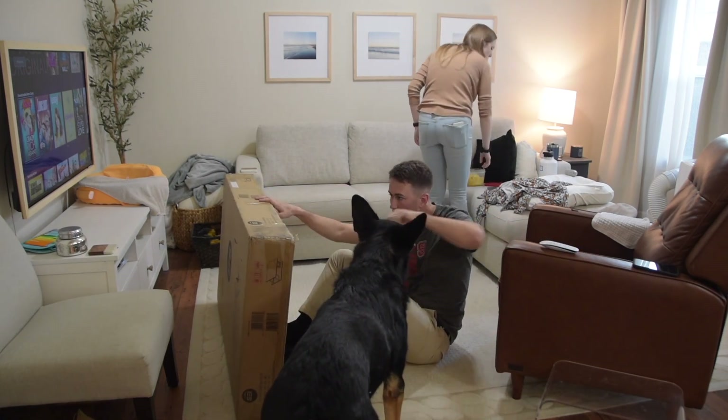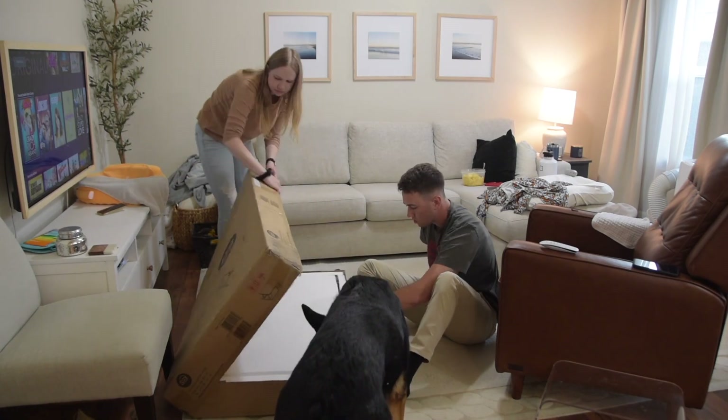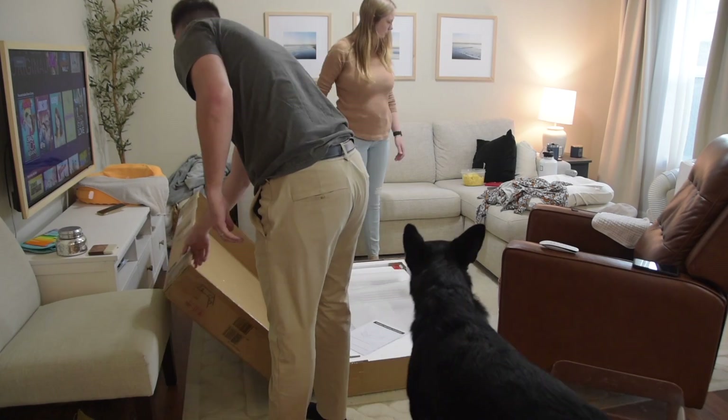So today I am giving this room a complete refresh — making it over with DIYs and on a budget. All the fun things that you guys love to see on this channel.